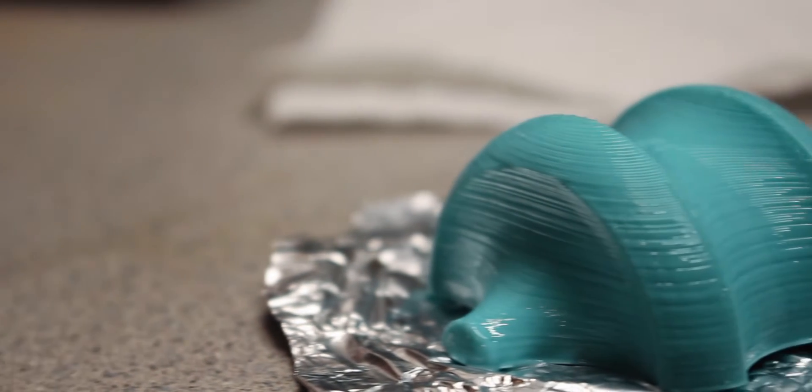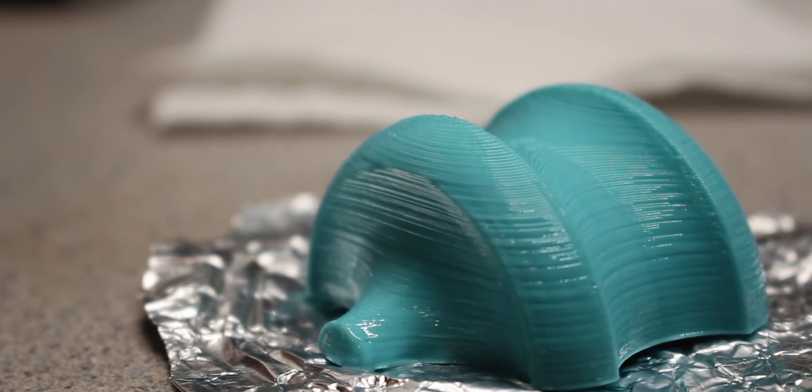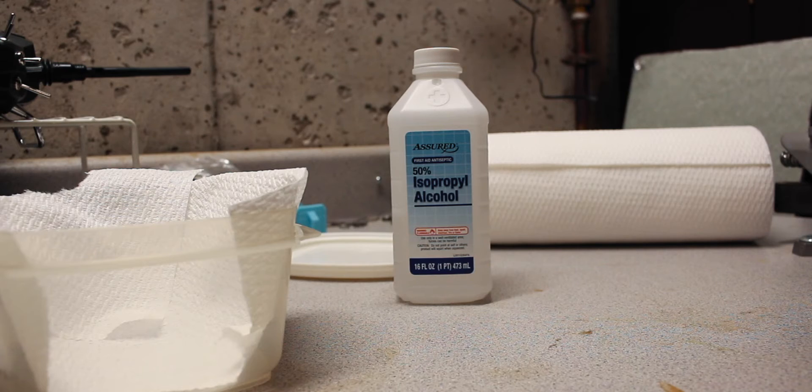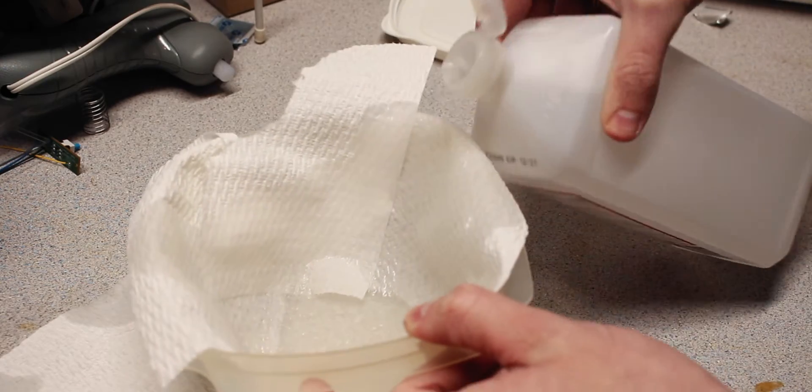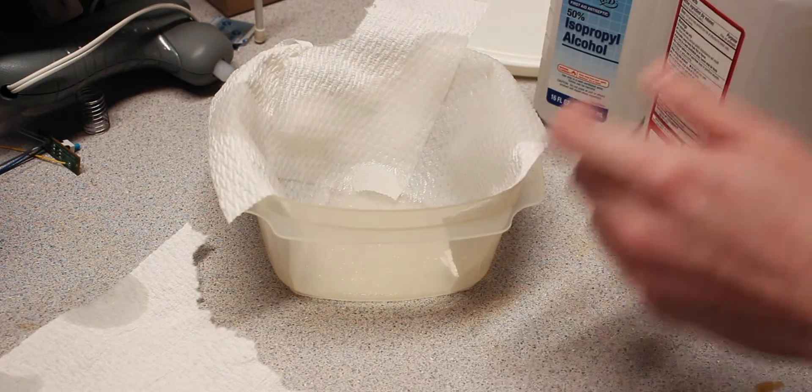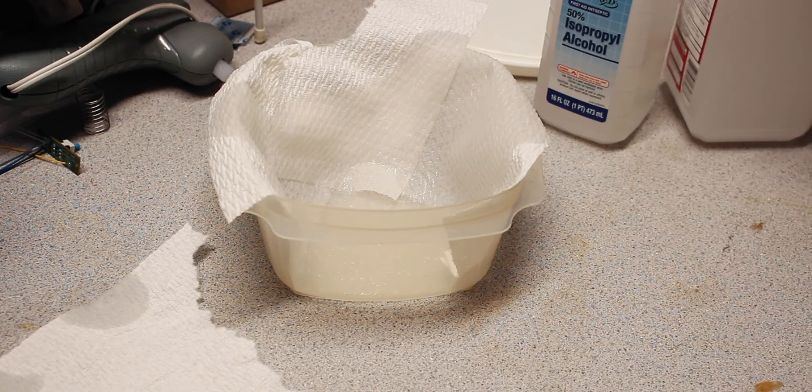After leaving the part in the bath for quite a while, it did not seem to get the smoothness level I wanted. So I decided to leave it in there overnight, and while it did become slightly tacky and shiny, it did not remove hardly any layers. So I went ahead and picked up some higher concentrate isopropyl alcohol — this is 91% as opposed to the 50% I was using — and I'm going to replace the paper towels with some of this and try it again to see if that makes any difference.